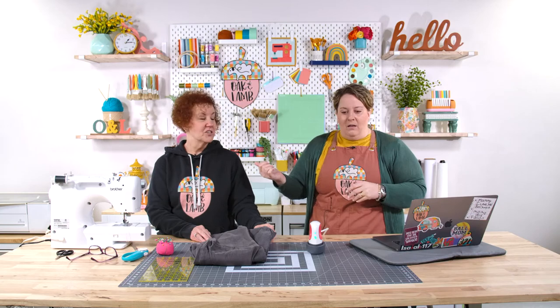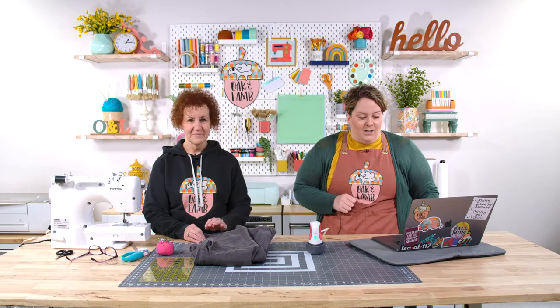Our very first special guest was Debbie, our friend Debbie. She actually gave a lot of input and educated us a lot on the heat press, because we had just opened the heat press that morning and I really had never had any idea. So she gave us all of that fun education.